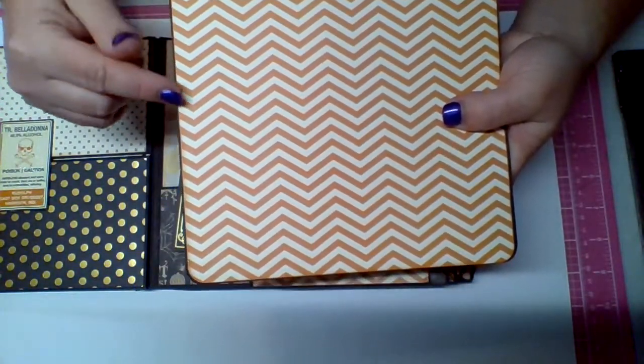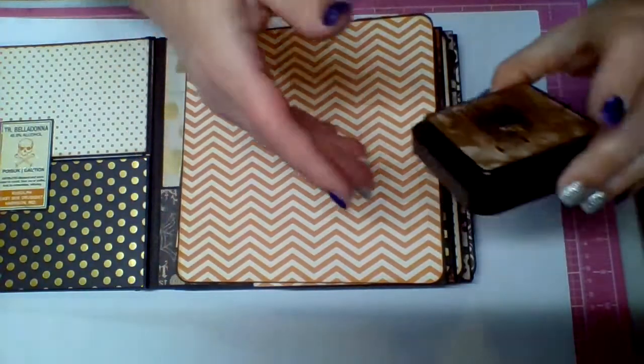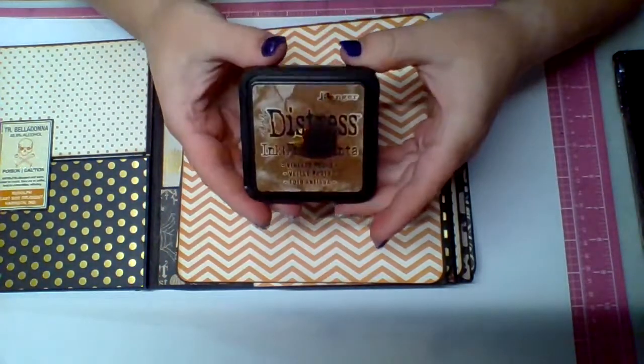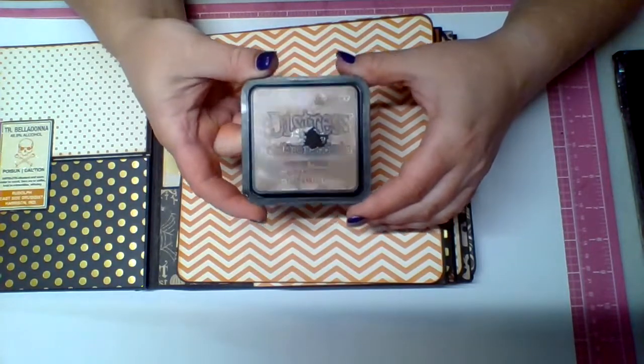I've inked all of these edges with Distress Inks — specifically Distress Inks in Vintage Photo.